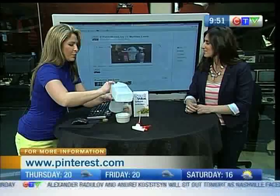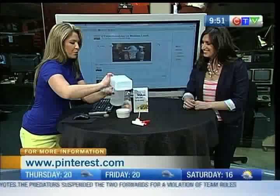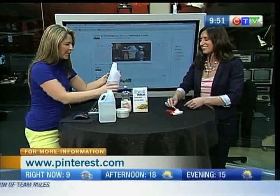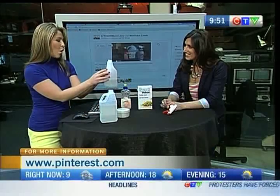So you basically just pour the vinegar all the way to the top of the water bottle — and I'll tell you, the water bottle was the hardest thing to find. It took me a while; I had to go to several stores. Not at Walmart, so I went to a hair salon and bought one there. Anyway, you fill your vinegar all the way almost to the top.